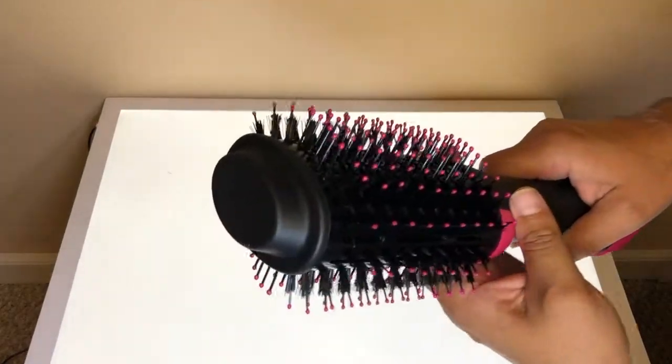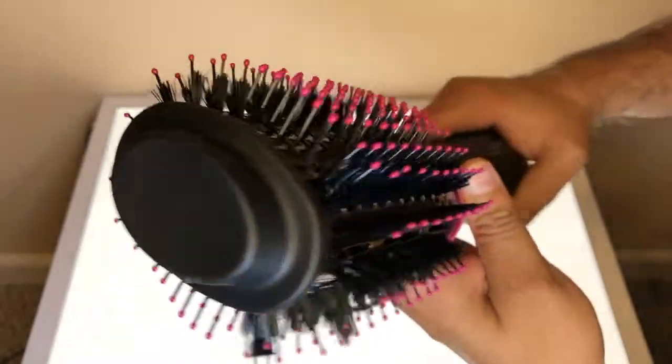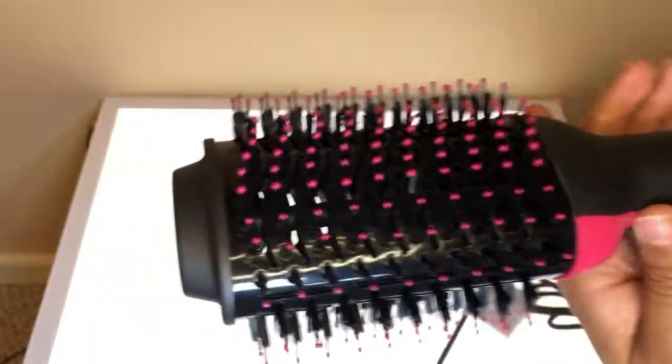Today I will be reviewing the Hippe Hot Airbrush Styler and Dryer. This product is a brush and blow dryer all in one and looks well made.